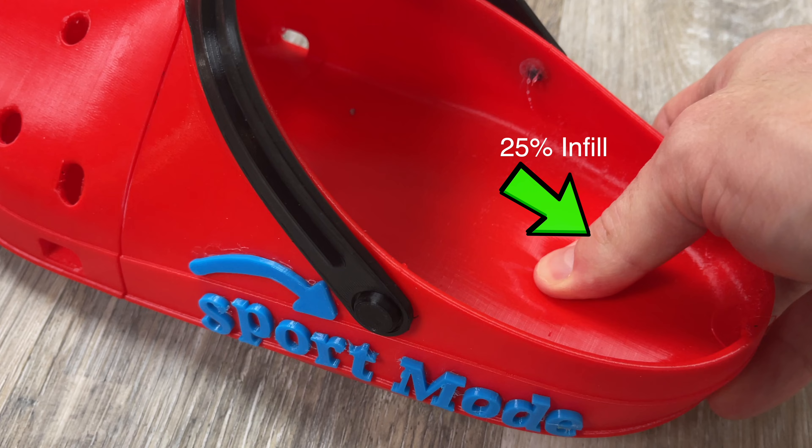Spoiler alert — yes, that is dry humor — but since I'm making these from scratch, that means I get to make any changes that I want to this design. Let's just jump into it.